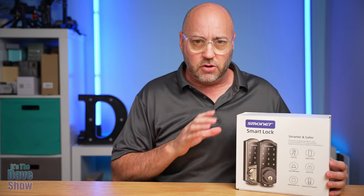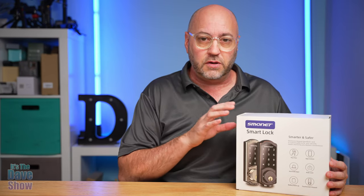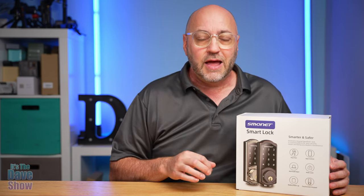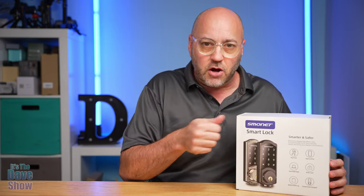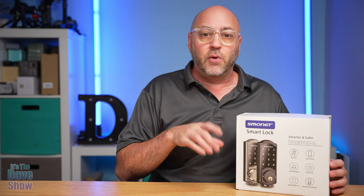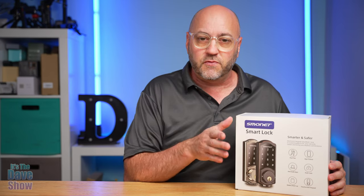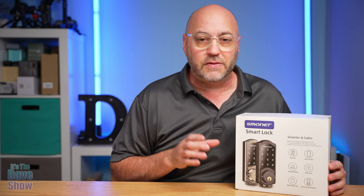I'll do an unboxing video to show you all the bits and pieces that come with it. We're also going to do an installation video because this needs to be installed right in your door. I'm going to show you all the steps needed to do that, and also how to use this, how to program it, how to put your key codes in. There is an app with this — it's app controlled and it's a smart lock. There's a lot to it, so we're going to set that up in another video. Please pay attention and watch these other videos. You can select which ones you need the most to make the decision on whether you'd like to buy this product or not.